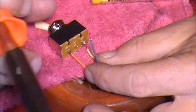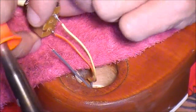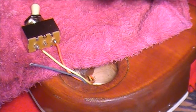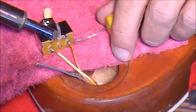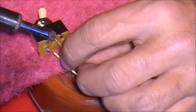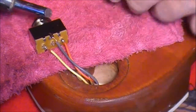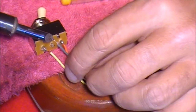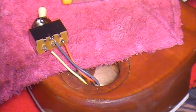This grey earth wire actually attaches to the outer contact point and that acts as the earth. So I just need to put some solder onto that, melt that in there, and throw some more solder on to make sure it's connected. There you go, that's the earth wire connected.